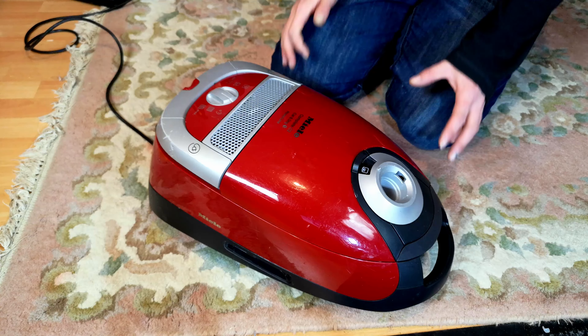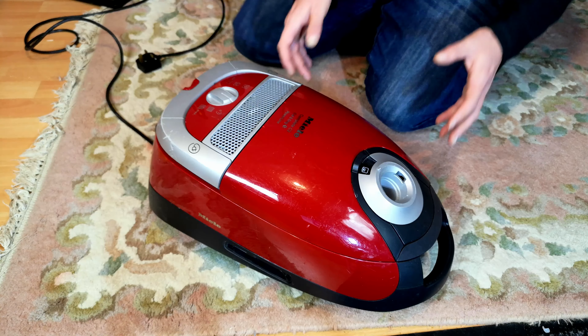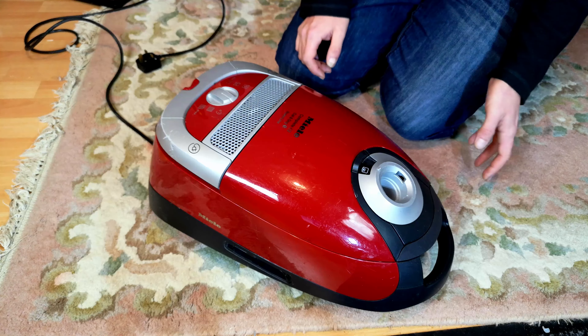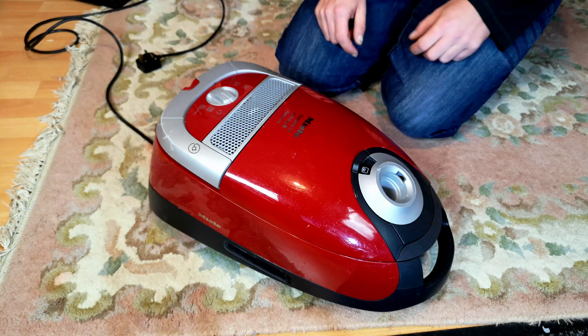It runs better than I would have expected for a machine full of water. So let's take it apart and see what we see, and hope that we can reduce that sound dramatically. Let's have a look.